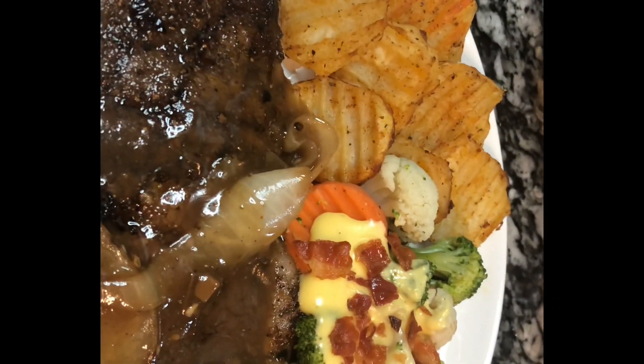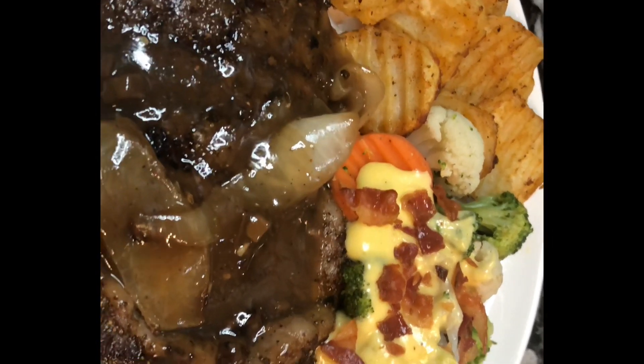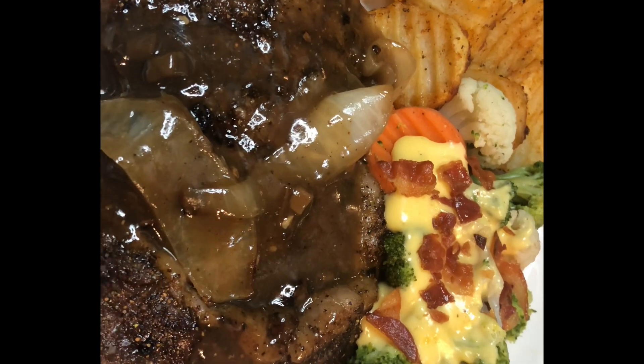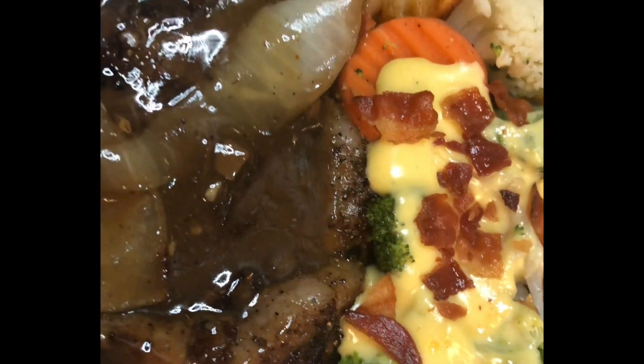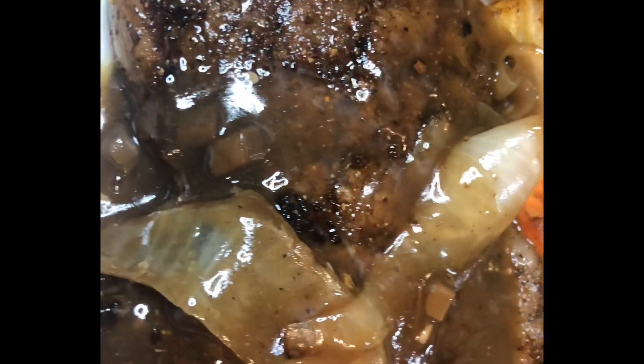Hello everyone, welcome back to Cooking with TK. Today we are going to make a delicious steak dinner — the way that I created it, anyone can make this steak dinner.